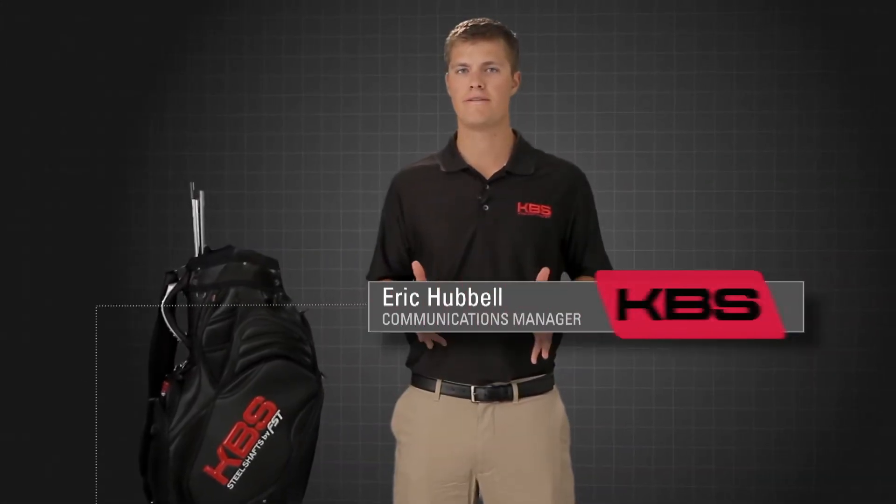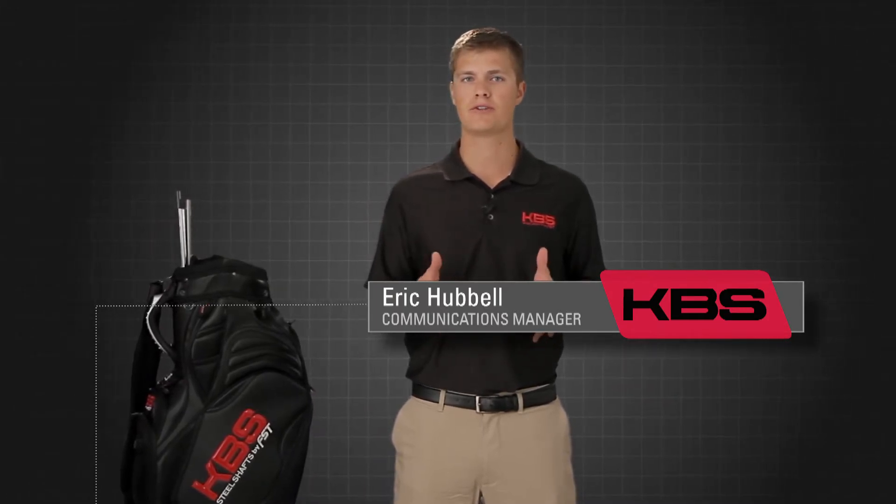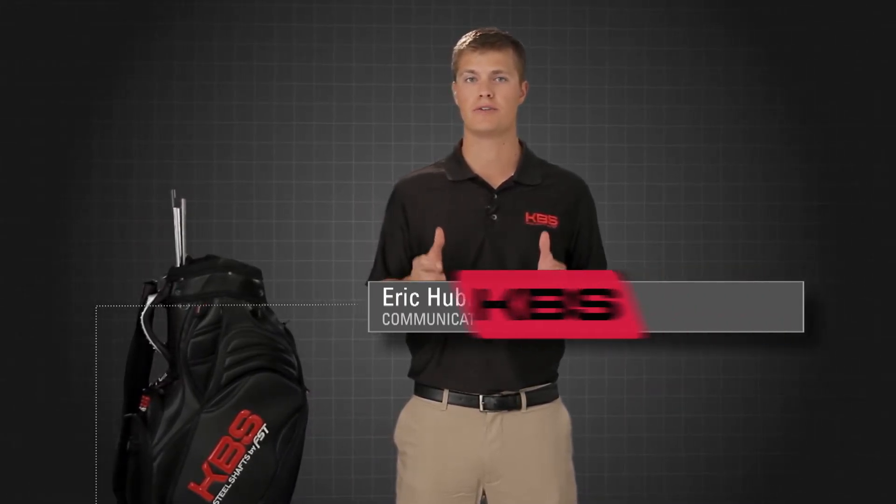With the KBS Tour Series, FST's Director of R&D, Kim Braley, was able to increase the flexural stiffness of each model versus a traditional shaft in order to balance the enhanced energy transfer.